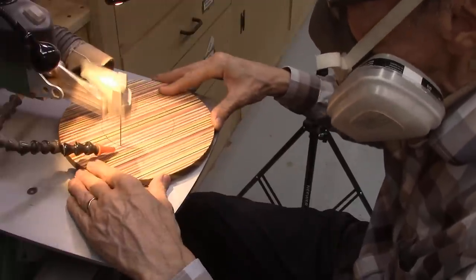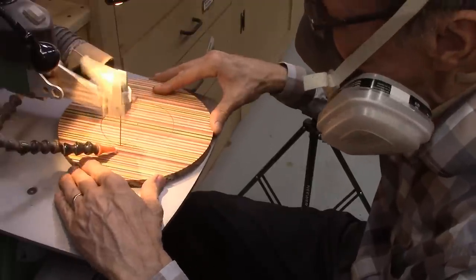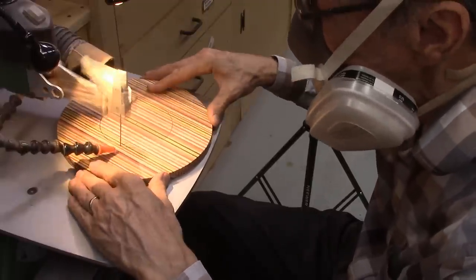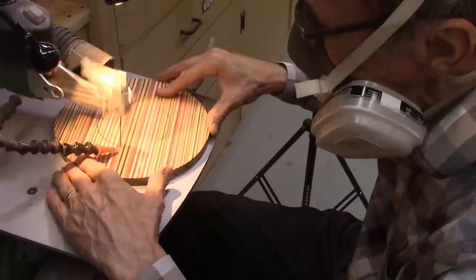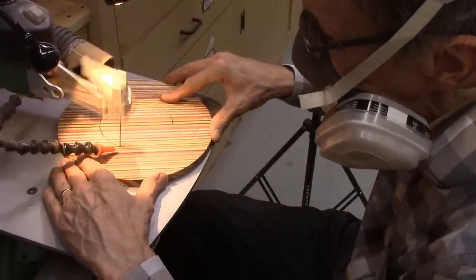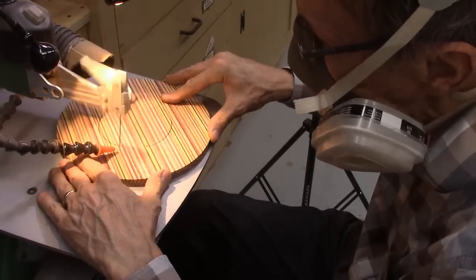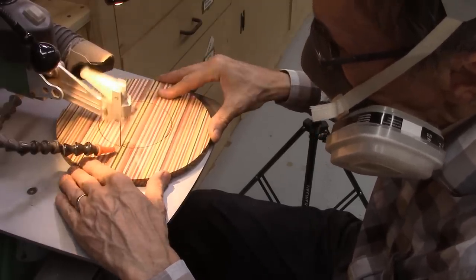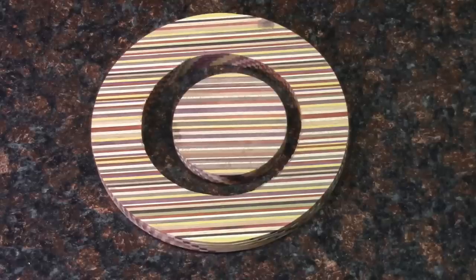From the 210 laminated discs sliced from the scraps from my large double dizzy bowl, I was able to produce 42 laminated disc sets, each comprised of 5 laminated layers. Then, as shown in my previous videos, I cut out center sections out of each of the laminated disc sets, so that in total I was able to produce more than 80 laminated disc sets ranging in diameter from 7 inches down to 2 inches.